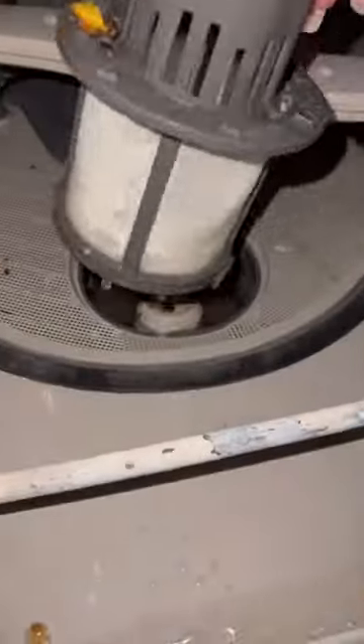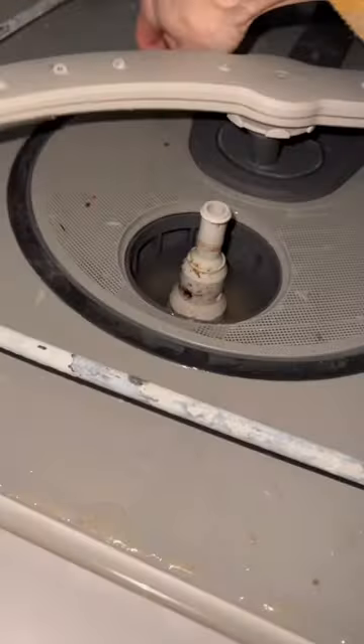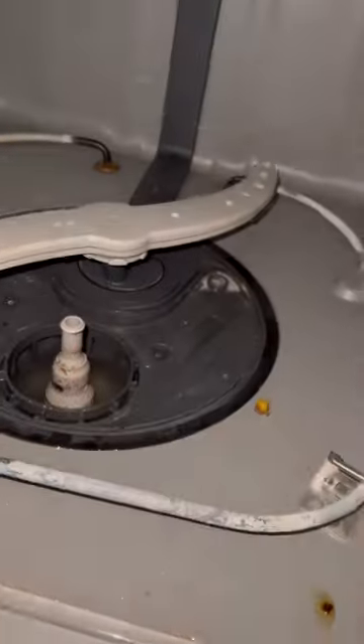Have you deep cleaned your dishwasher in the past two months? If not, here's your reminder to pull out that filter, give everything a good scrub, and put it back in place.